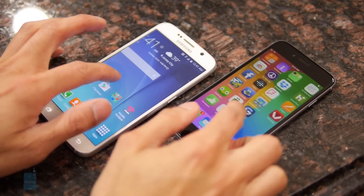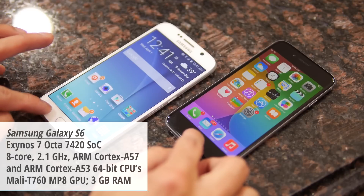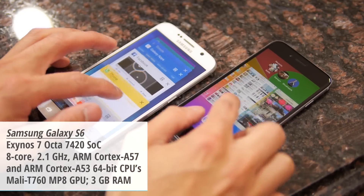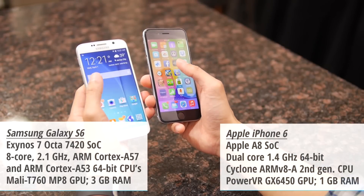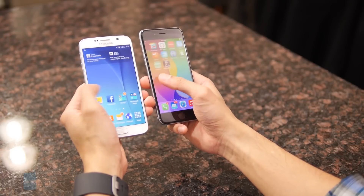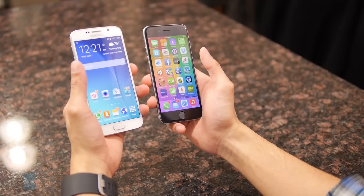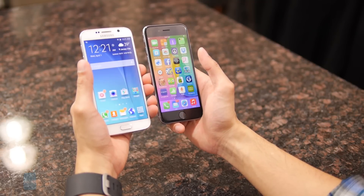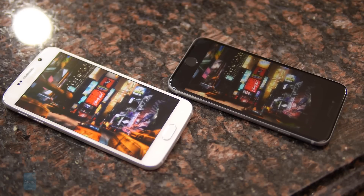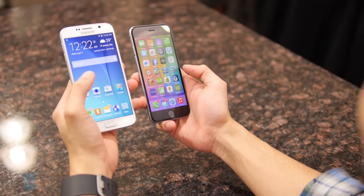Both are pretty fast in terms of performance. The S6 is powered by Samsung's own octa-core 64-bit Exynos chip — the latest generation — and the iPhone 6 is powered by Apple's own dual-core 64-bit A8 chip. Honestly, on the surface it's almost hard to say which one is the better performer. Both are exceptionally responsive across a variety of tasks, though the iPhone 6 seems to have a slight advantage in gaming as it's less prone to slower frame rates — partly attributed to the S6's higher resolution display requiring more processing. At the end of the day, both are pretty much on par.